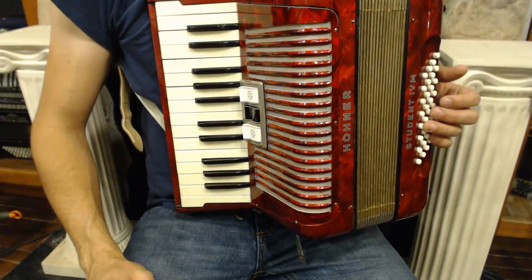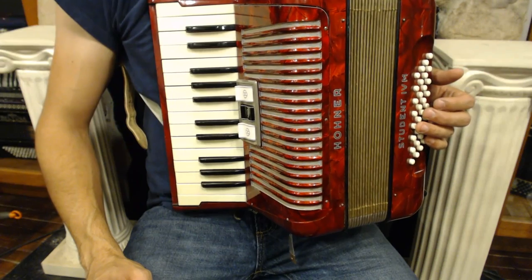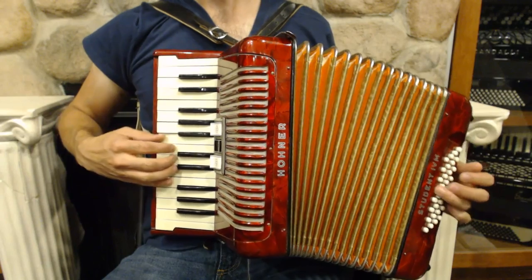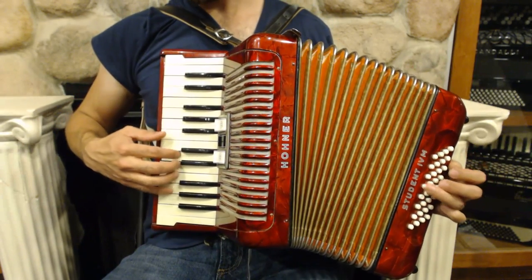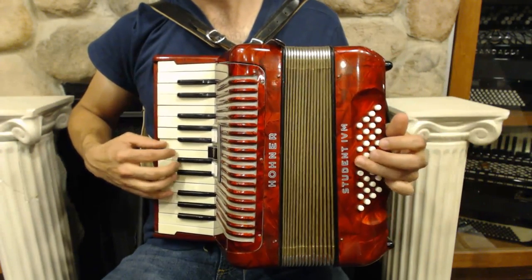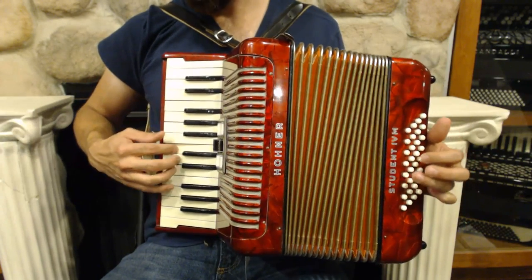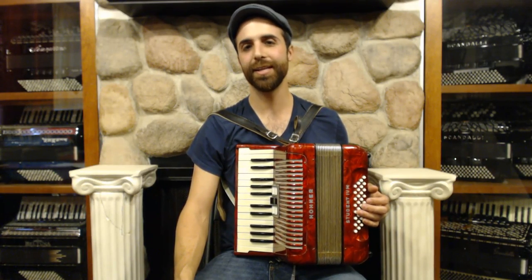The really fun thing about having different settings on an accordion is you can play a song two times and it will sound different if you switch the register you're in. Stay tuned for our next lesson, where we talk about how to play a song in a minor key that has three different chords in the left hand. Thanks for watching.